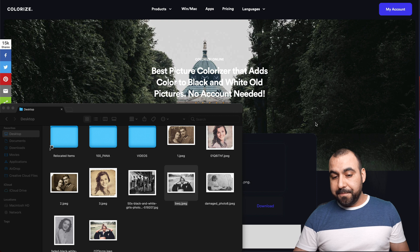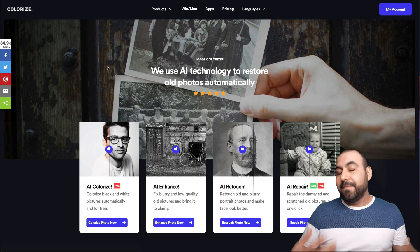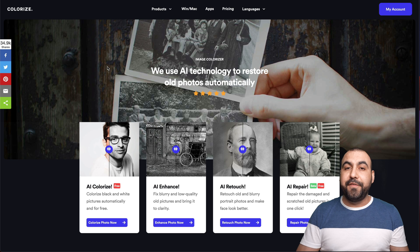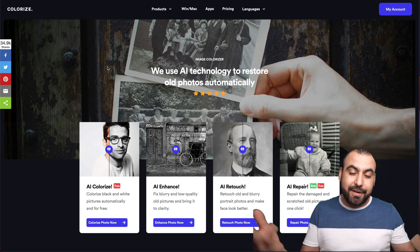Imagine doing this for your family. I can't share those images, but I asked my family to pass me some old photos so I could fix them, and they were pretty amazed. Basically, I just put the image in and it did it automatically.